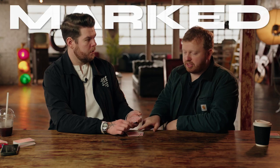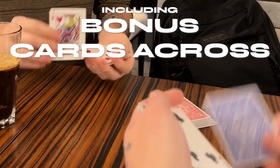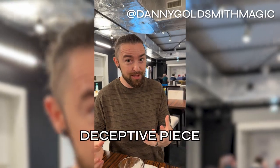You'll learn a way of doing it with a marked deck. You'll learn a way of doing it with a normal deck, just in case you forget your gimmicks. We're even going to teach you a bonus cards-across using two different colored decks where they visually see it travel across and back into their hands without you ever touching their cards. What a beautiful collection of principles — such an unbelievably deceptive piece.